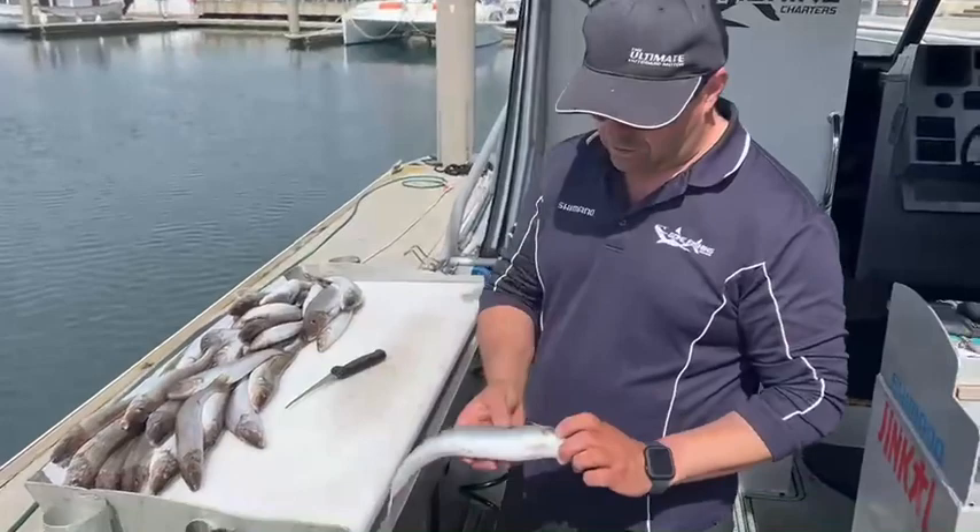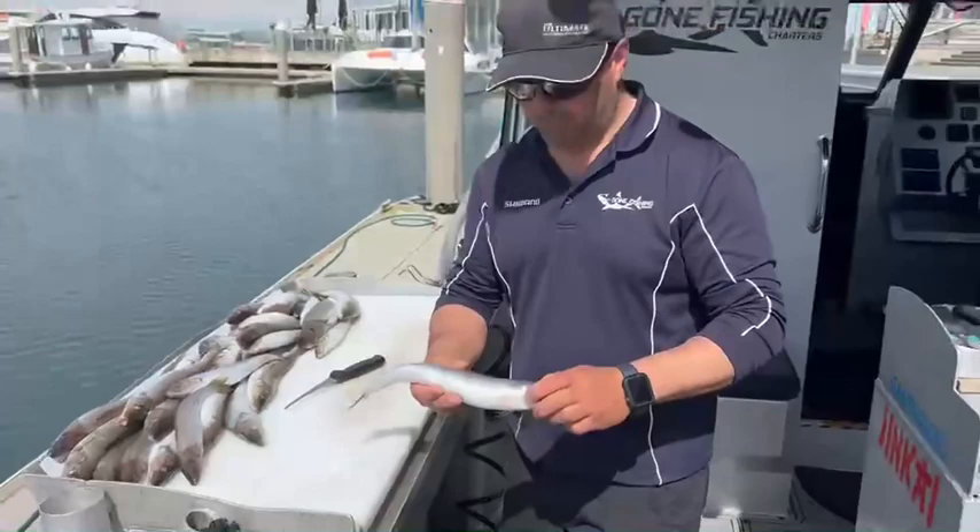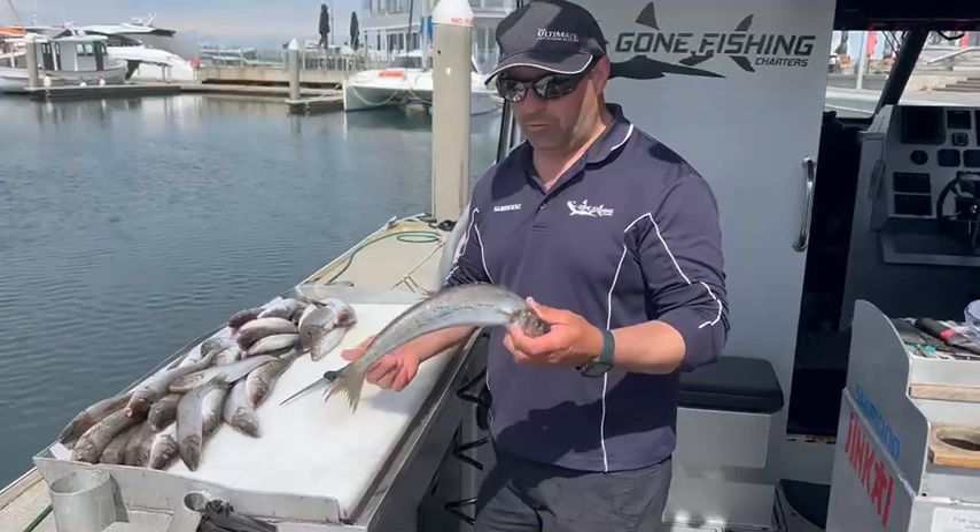We've run them through the scaler bag so you can see they're all nicely scaled, they're not slimy. When you first get whiting you pick them up, they're all slimy and hard to handle. Run them through the scaler bag for 30 seconds to a minute and they come out beautiful like that.